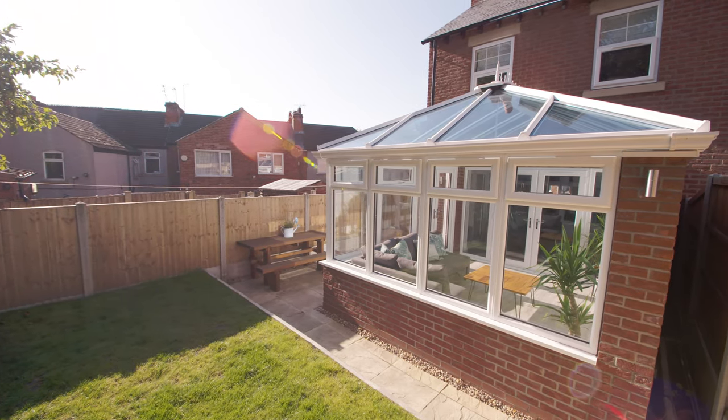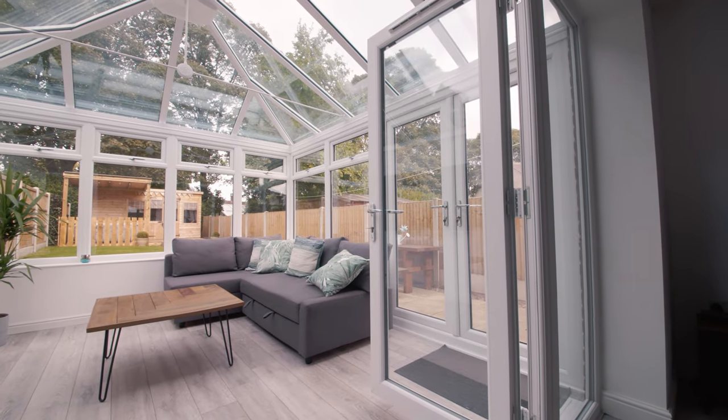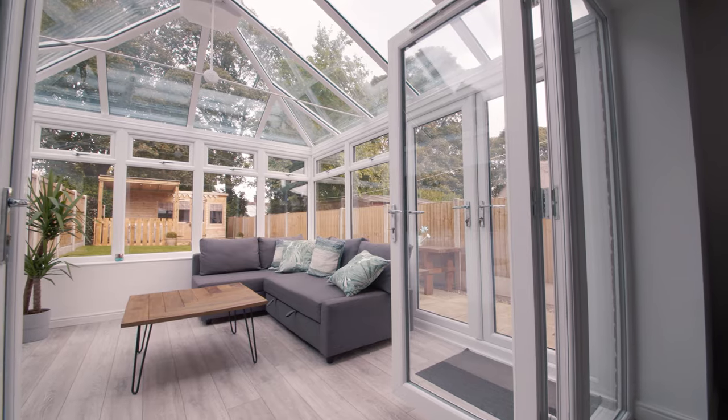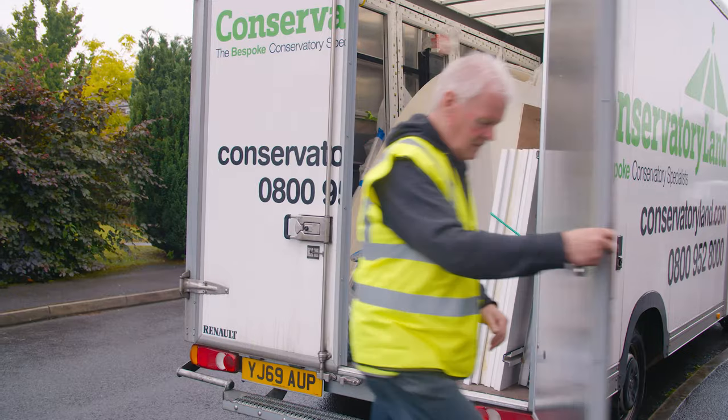Conservatory Land's bespoke conservatories are a simple solution suitable for both DIY projects and professional installation. All required fixings are supplied and any additional materials should be purchased before you begin.